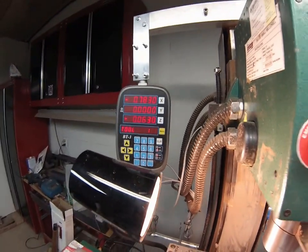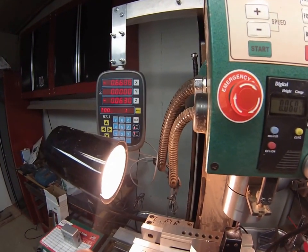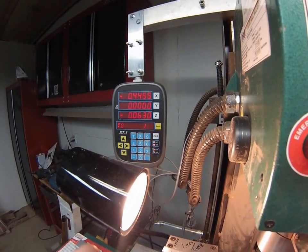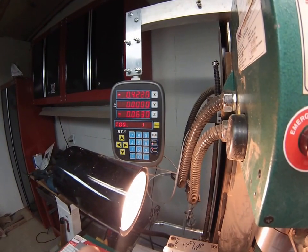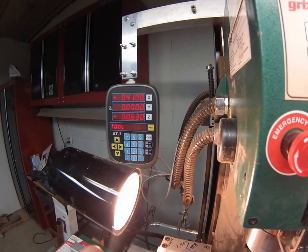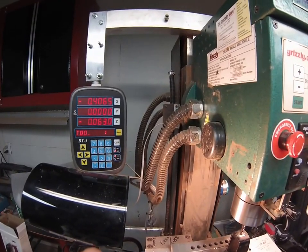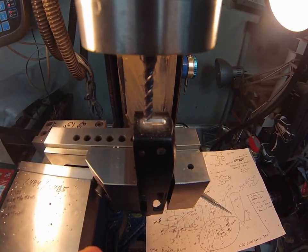Went about 10 thousandths beyond — running it back over by hand to clean everything up. Taking the position to 0.465 instead of 0.475 to get just a touch of extra clearance on the tang — not much, just a touch. Bringing the spindle up. There's the rear tang groove.